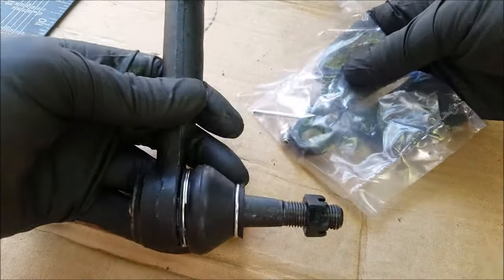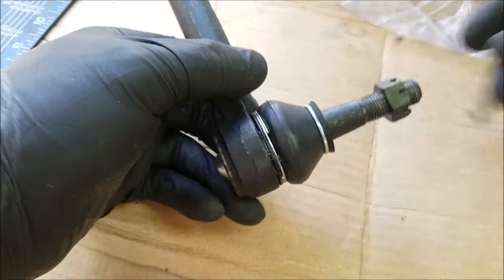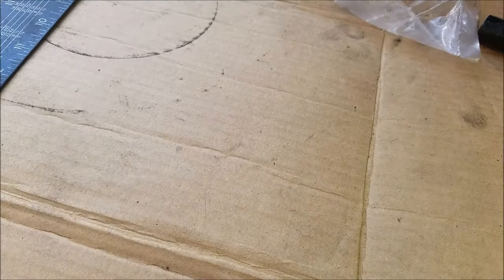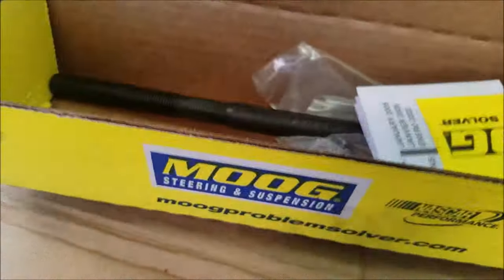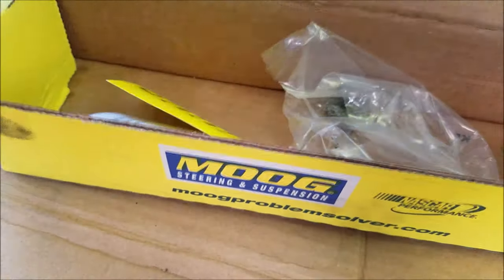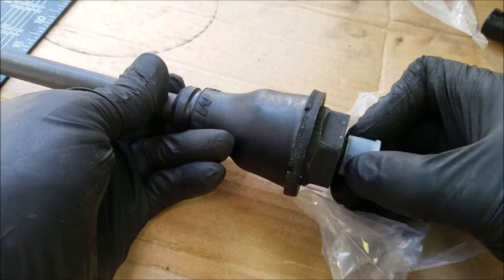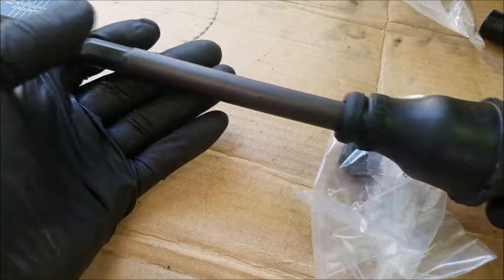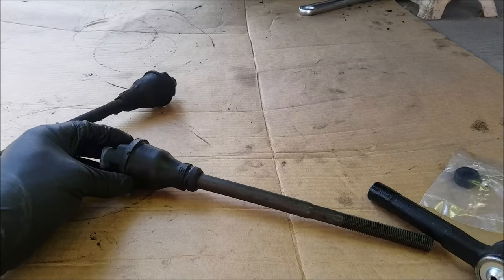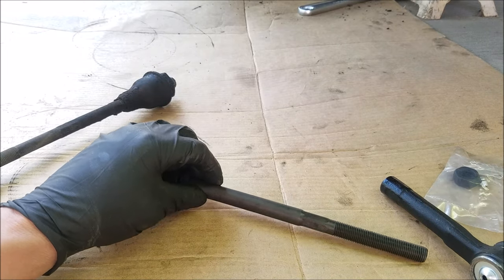And this is the outer tie rod we'll be using — it also comes with a little pack of necessary parts. And this is the inner tie rod we'll be using. It comes with thread locker already installed on the threads, and a nut which locks the outer tie rod.